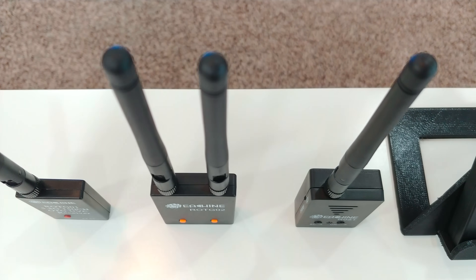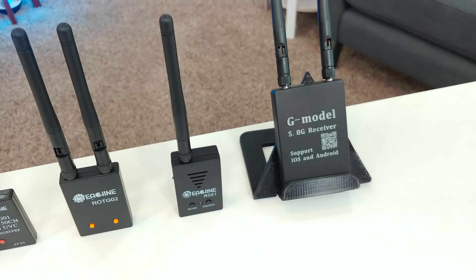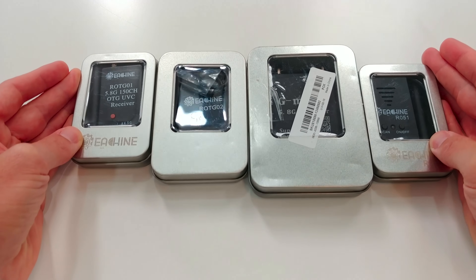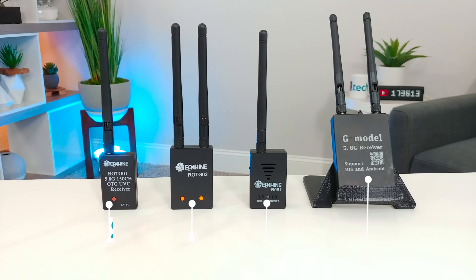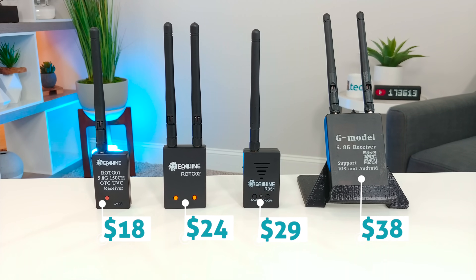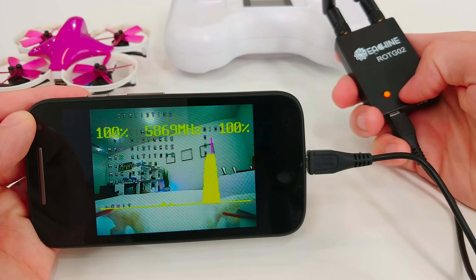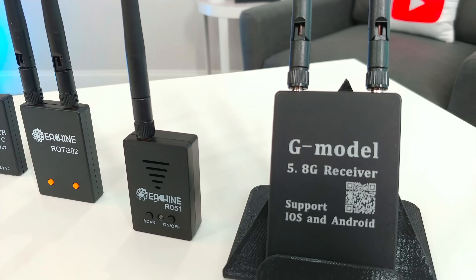Today we're checking out these sweet little gadgets. They receive that FPV signal, then turn your phone, tablet, or even a laptop into your FPV monitor. I've been testing and playing with all four of these different OTG units. Each one is priced slightly different, ranging from $38 at the top all the way down to just $18. They're all from Banggood — huge thanks to those guys for sending them. I want to test and see if there's a big difference between each unit and, at the end of the day, which one is the most bang for your buck.